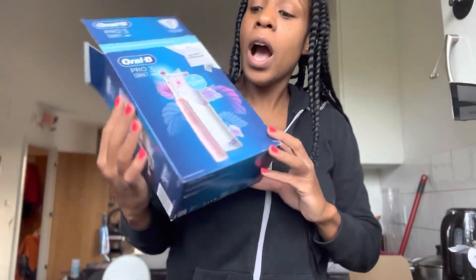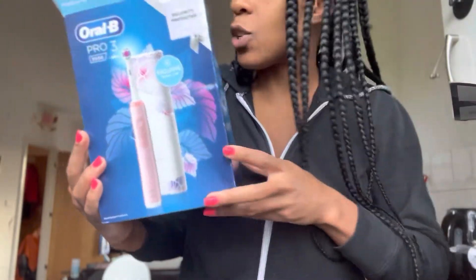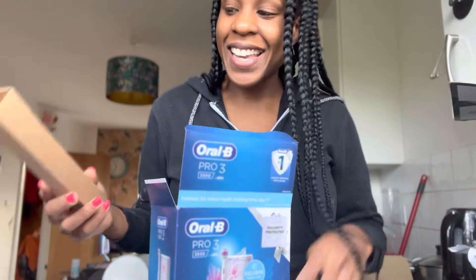Hey guys, welcome back to my channel. It's Zara Black here with another unboxing video. I am doing another unboxing of another toothbrush. I am such a fan of Oral-B — I've been buying their brushes for ages. My last toothbrush sort of broke down on me so I had to buy another brush. This one just looks so cute — any opportunity to get a pink brush, right? So I got this and just thought, why don't I do a little bit of an unboxing because it's super exciting.